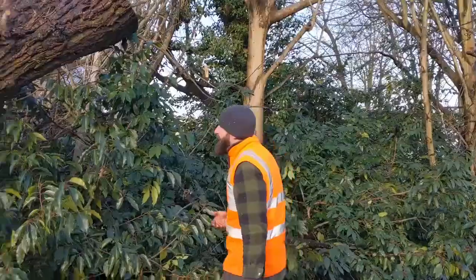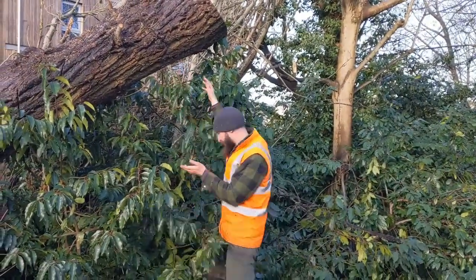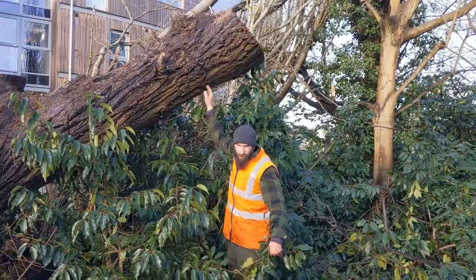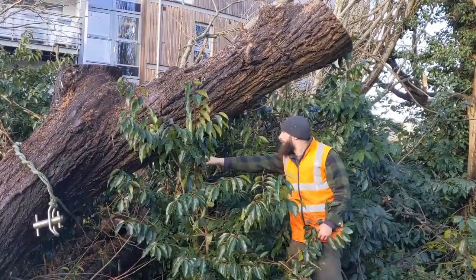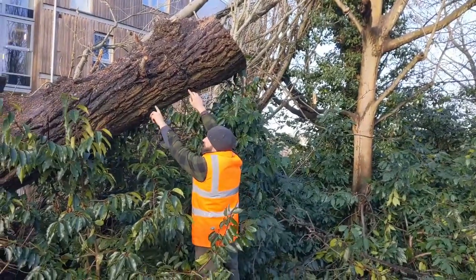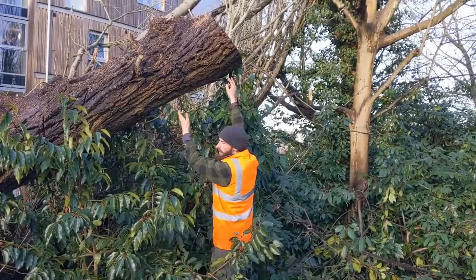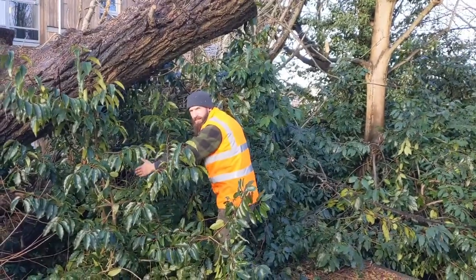We've got this big heavy section here that is floating just above the shed roof. We're going to put our pulley point here. We've got a rope from the capstan up to the pulley with minimum distance between the pulley and the tie-off. The idea is when a section is cut, it ends up swinging to about this sort of height.